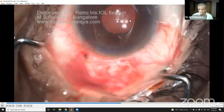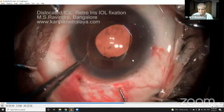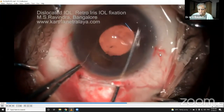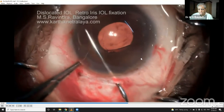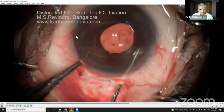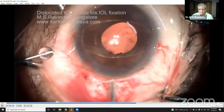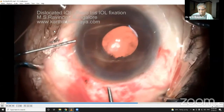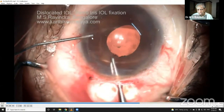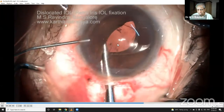Keep filling dispersive viscoelastic every time, then rotate it to the horizontal position — 90 degrees away from the main tunnel. I've already made short MVR entries with 21-gauge MVRs, and there's a 27-gauge cannula already in the anterior chamber. I'm holding the haptic-optic junction.